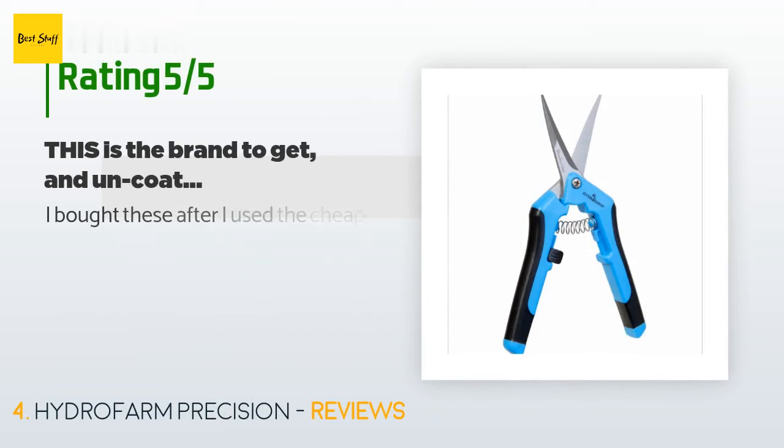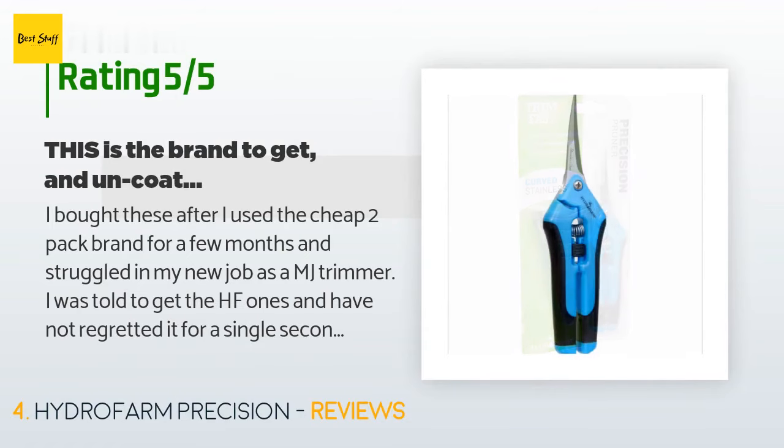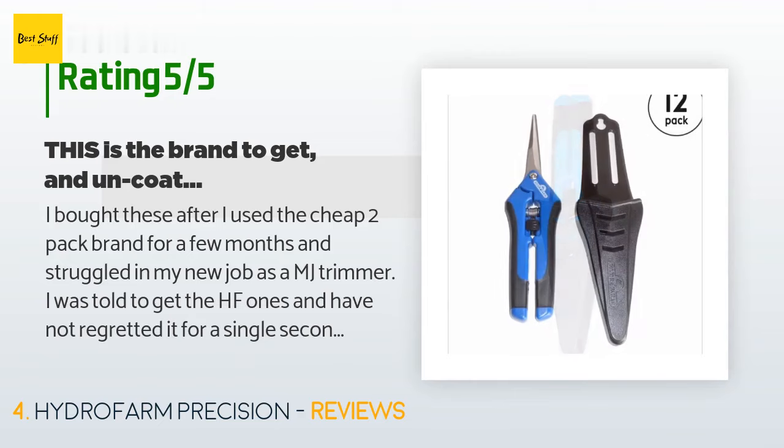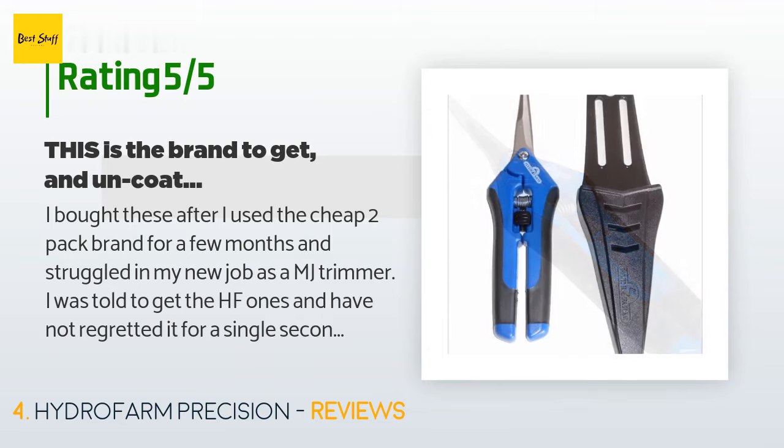There are 568 reviews with an average rating of 4.6 stars for this product. A customer said: I bought these after I used the cheap two-pack brand for a few months and struggled in my new job as an MJ trimmer. I was told to get the HF1s and have not regretted it for a single second. Smooth as butter — blades stay sharp and do not get as gummy as coated ones, and the hardware used is way better so the blades don't float around. I'll get a second set soon and rotate them as needed for sharpening.